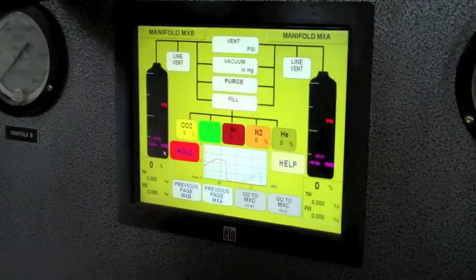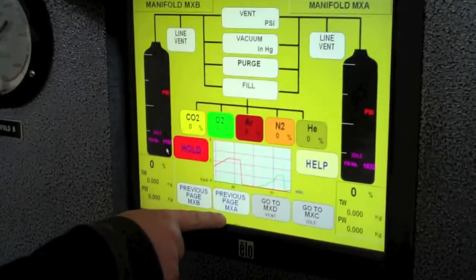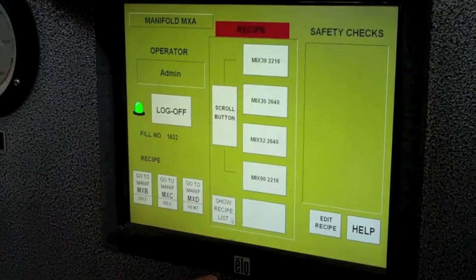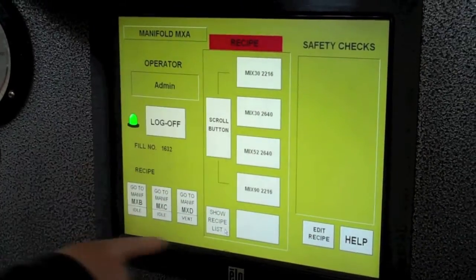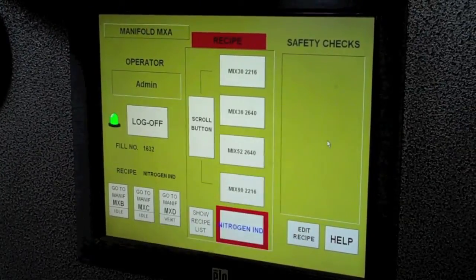We're on manifold A, nitrogen, high pressure. Go to the previous page, MXA — it says recipe. Push the recipe box, find the recipe on the screen, which is nitrogen industrial.